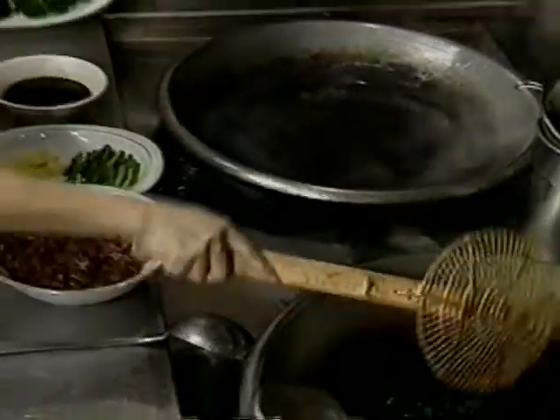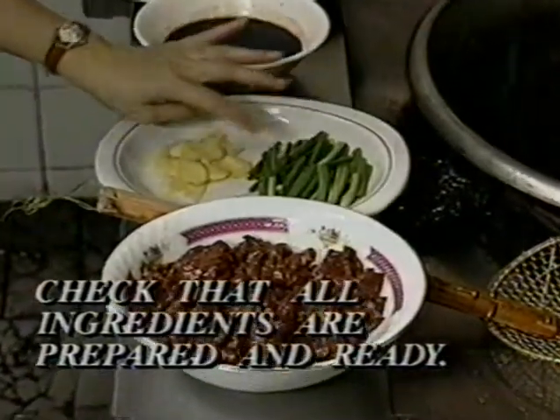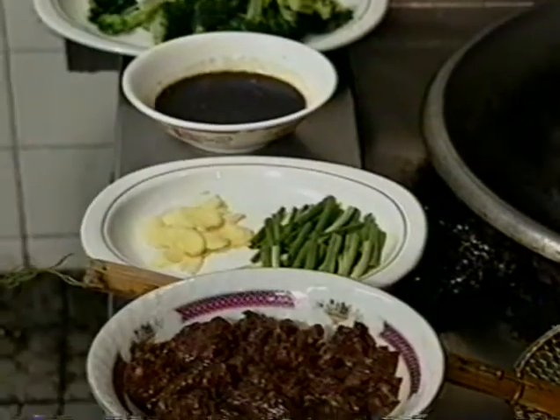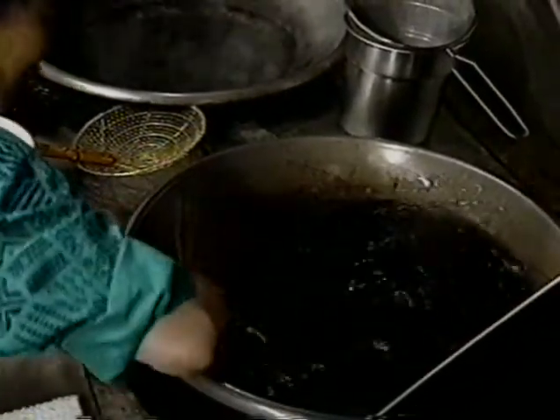Because Chinese cooking is so fast, you need to check that everything is ready before you start: the beef is marinated and ready, the ginger and green onions are prepared, and the seasoning sauce is set. Then we start to cook.